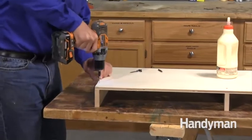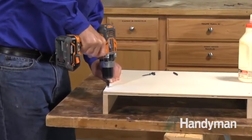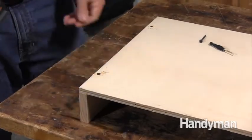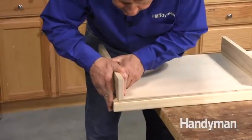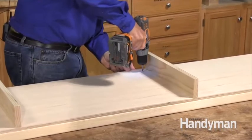Glue and screw the plywood bottom to the divider strips using a pilot countersink bit first, then drive the screws. Set the 2x4s on a flat bench and spread some glue over the top. Align the plywood with the 2x4 runners and fasten the assembly to the 2x4s with 1-5/8 inch screws.